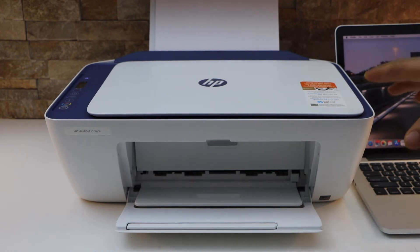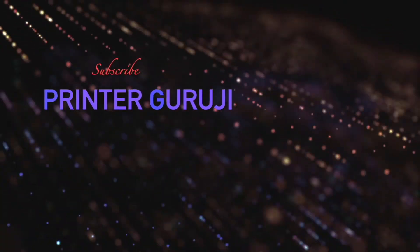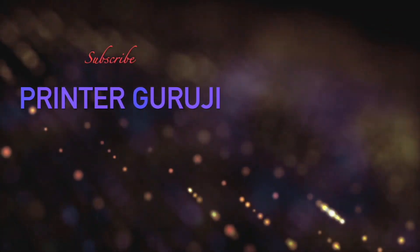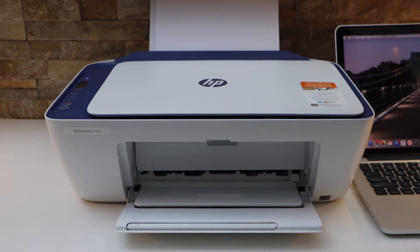In today's video I'm going to show you how to fix a HP printer not printing. There are a few reasons why it doesn't print. The most common and first reason is the wireless connection.